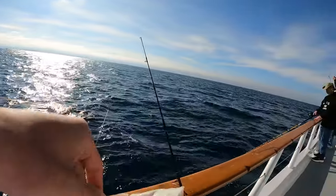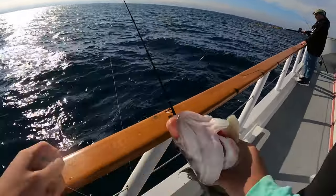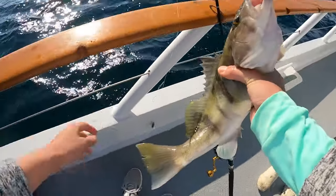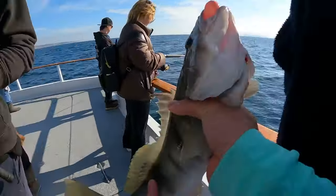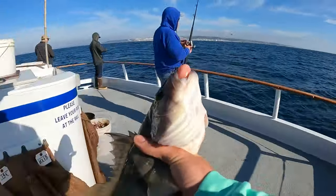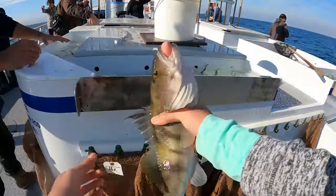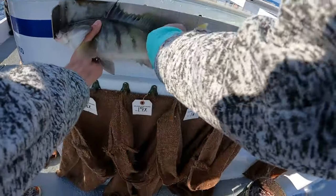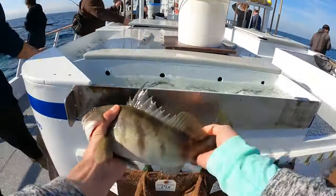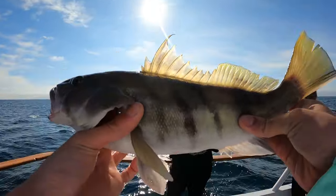These have to be 14 inches, right? Bag that one up - this one's a keeper. When you do measure them, you gotta measure them head first, okay? Turn them around. These guys have to be 14 inches. I think this is a sand bass.